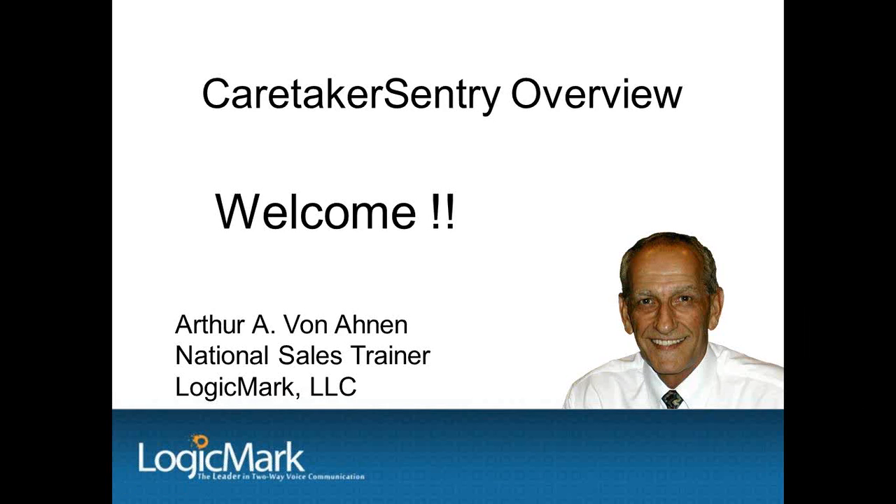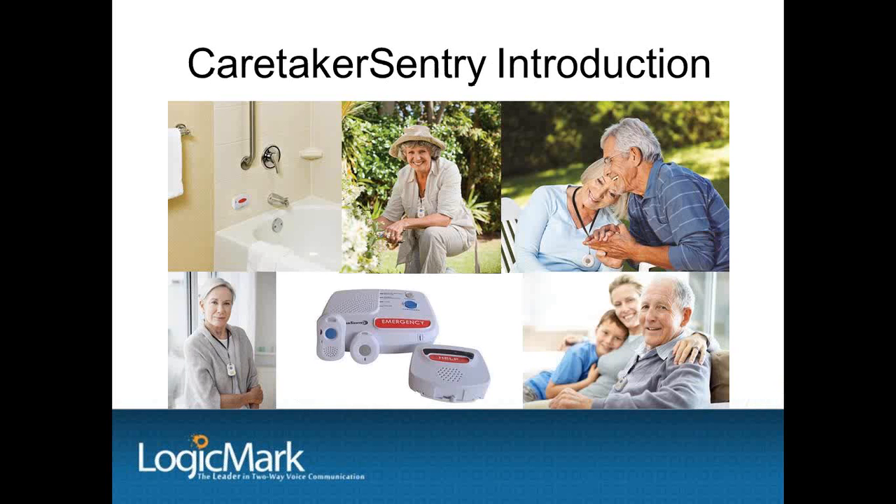Hi, my name is Art Bonon, I'm the National Sales Trainer here at LogicMark. I'd like to welcome everyone here today for an overview of our Caretaker Sentry Medical Alert System. LogicMark also offers technical training and support for all of our products, as well as assistance with marketing materials and sales programs. We're committed to helping our dealers succeed.